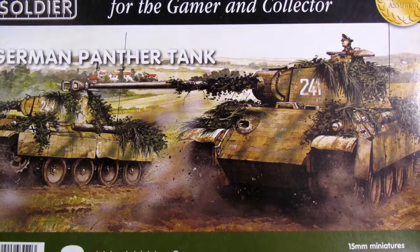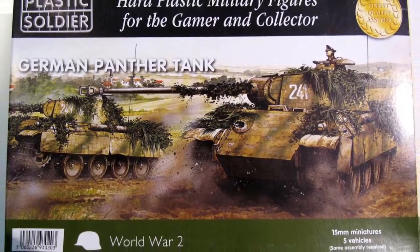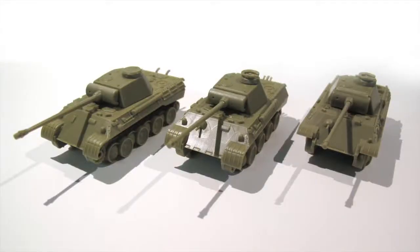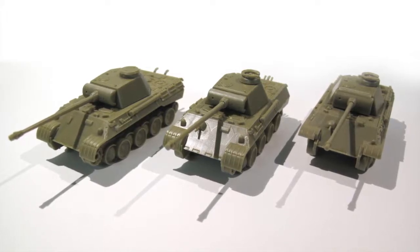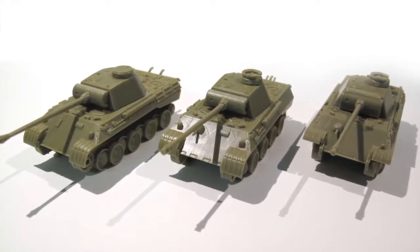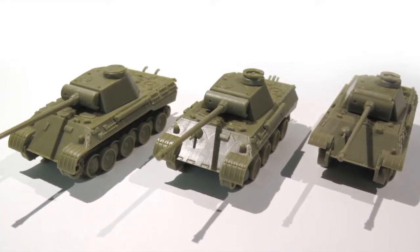So the Plastic Soldier Company Panther box does allow you to make up the three major variants of this vehicle, with only some minor issues with the instructions and some minor modifications required to make a typical Panther A. I think the Plastic Soldier Company range is great value for money, and being able to build all of these variants from one box is great. Unfortunately I don't have a Battlefront plastic Panther to compare it to, so I can't make any comments about how well these would mix in a unit. The Battlefront plastic Panthers have the added advantage that they can be built as a Jagdpanther as well. Having built each of the different variants out of my Plastic Soldier Company Panther box, it's going to be a strange unit, but now I just need to find the time to paint them.